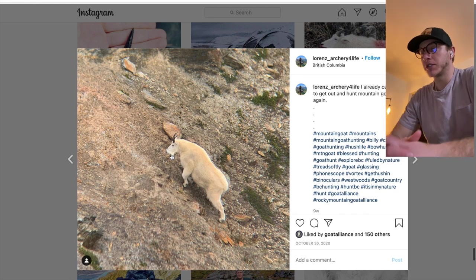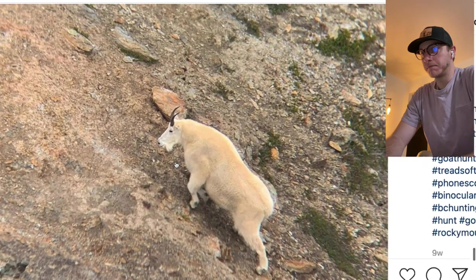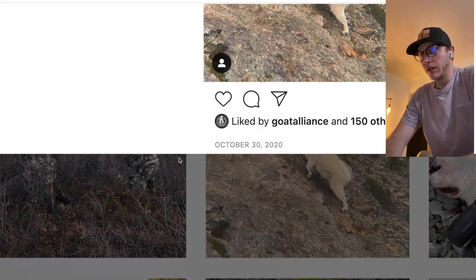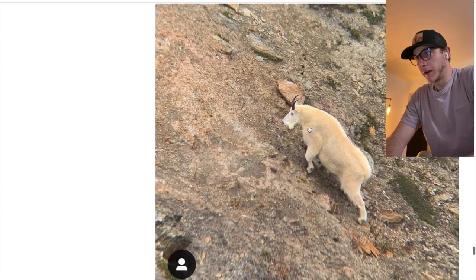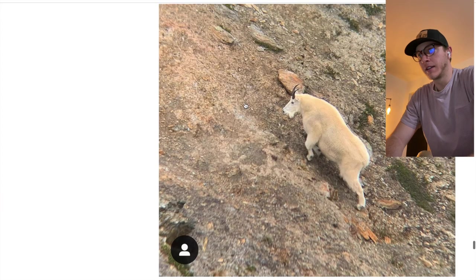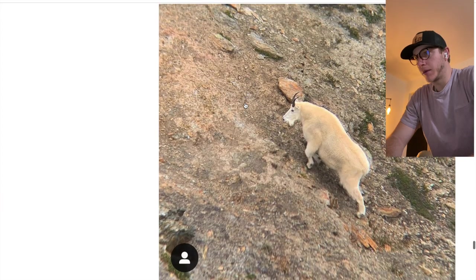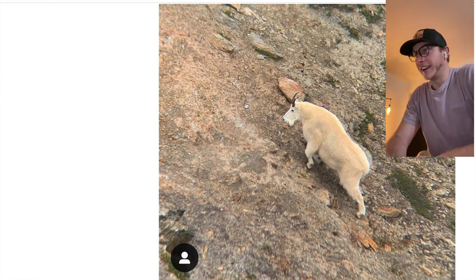The first thing you notice, even without zooming in, is that it's obviously early season because the goat's hair isn't that long — it might even be summer. Let's zoom in a little bit here.